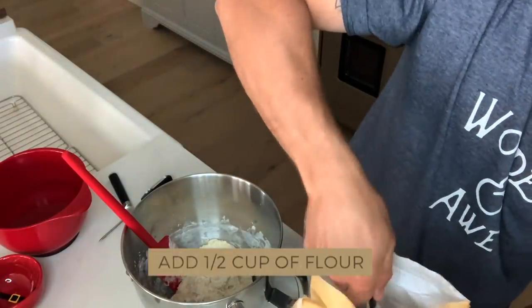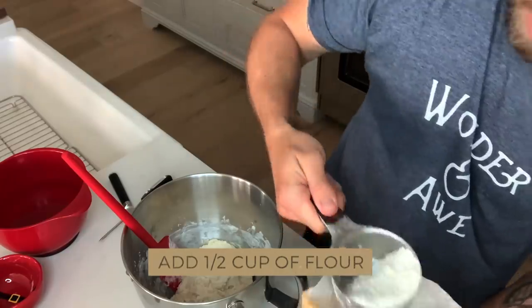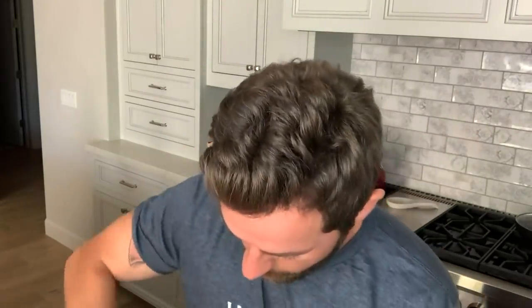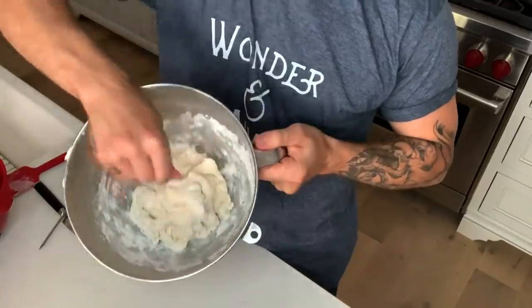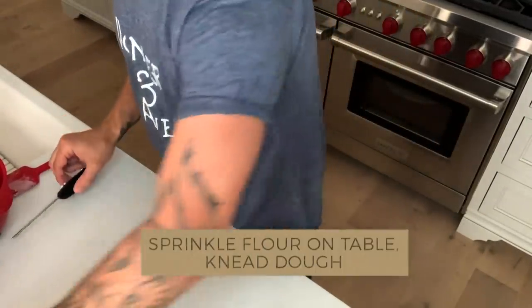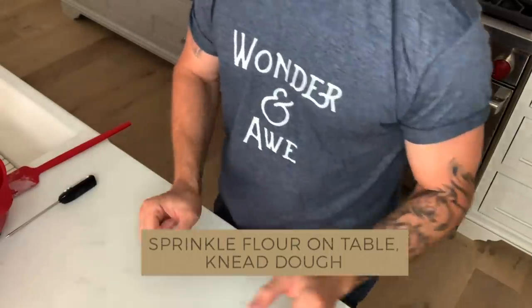Now we're going to add, I'll say half a cup. Every time I do a pizza dough, it's kind of crazy, but it's never the same amount of flour. I don't know if it's something to do with the temperature or water or with the flour consistency, but sometimes it takes more, sometimes it takes less. So I suggest you add slowly. What I'm going to do now is just put some flour on the table and start kneading the dough.